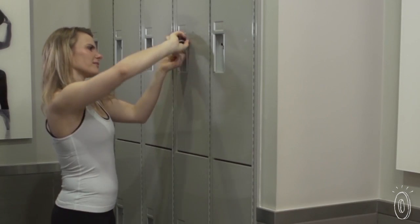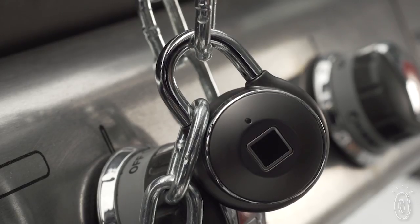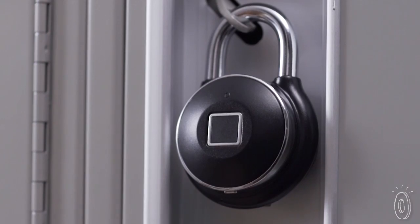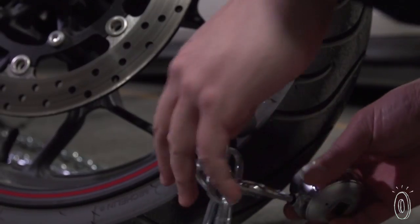And when your Tap Lock runs low on battery, charging it for a couple of hours can last you up to a year. It memorizes up to 500 fingerprints, and Tap Lock uses an adaptive algorithm to become faster and more accurate after each fingerprint scan.